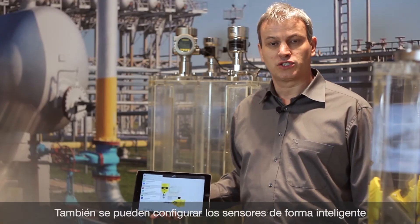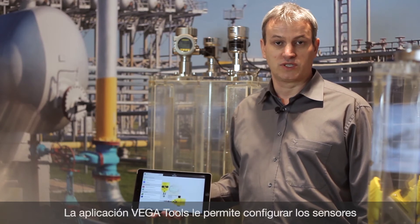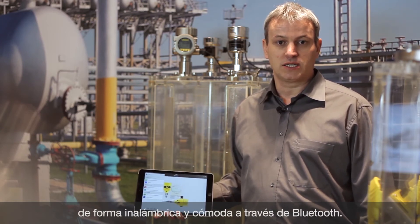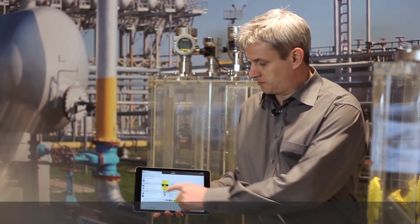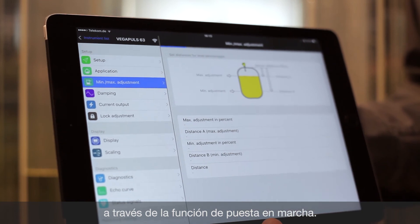Smart sensor operation with modern smartphones or tablets is also possible. With the Vega tools app you can adjust the sensor wirelessly via Bluetooth. With the setup function you can also reach the min-max adjustment.